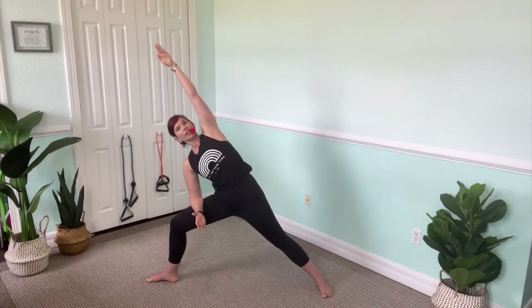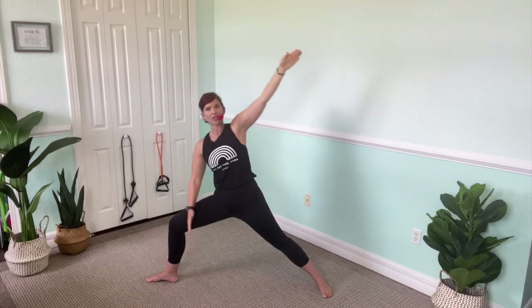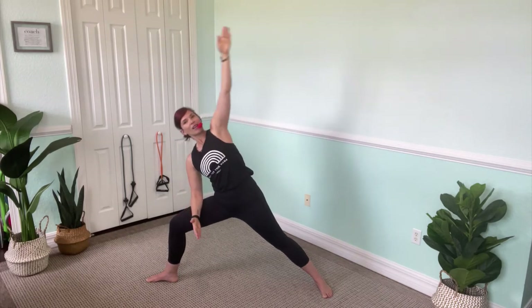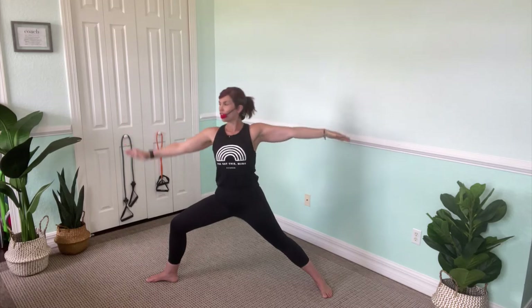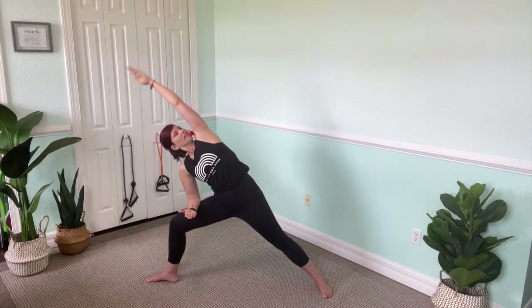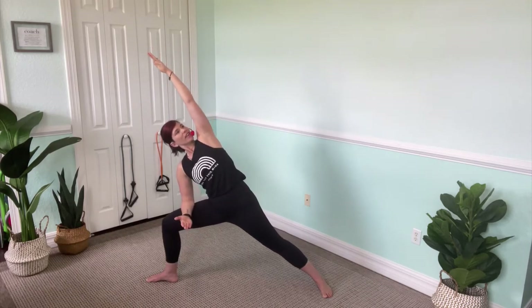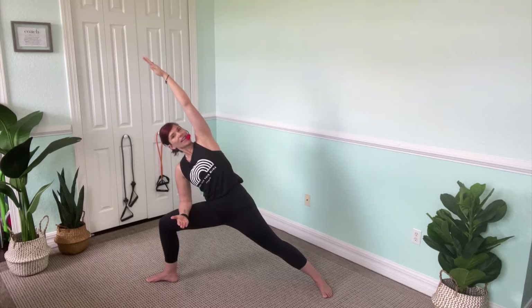Bring the elbow down and stretch over. Think about fingertips to shoulders to hips to pinky toes. Come back to where you were. Do that again — lean it over. Back up. You have two more. Over and lift. Last one — hold this one for me. Can you sink down a little deeper into that knee? Bringing it up, foot to the front.